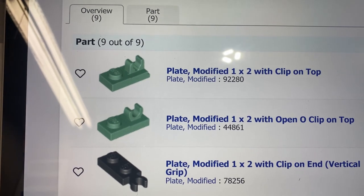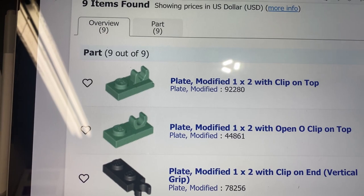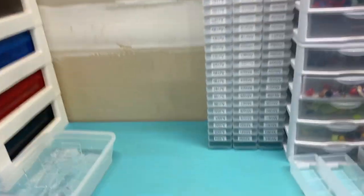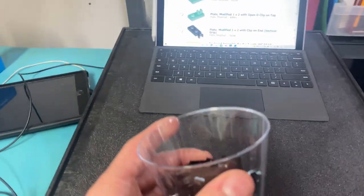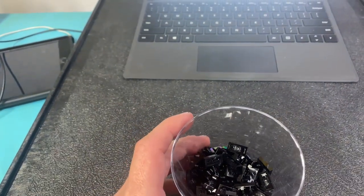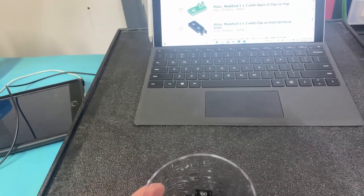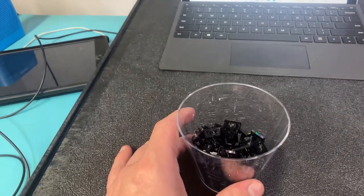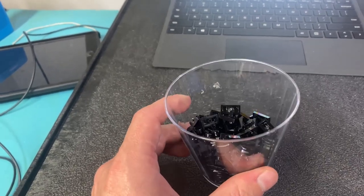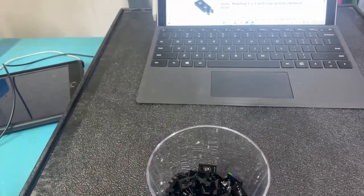As I was parting it out, I noticed that some of the sets I parted out had the clip on top and some had the open-O clip on top - I have not counted them out yet. However, as I was putting parts away yesterday, I noticed there are white clips - same part but in white and red - and some of the sets had a mixture of the two as well.